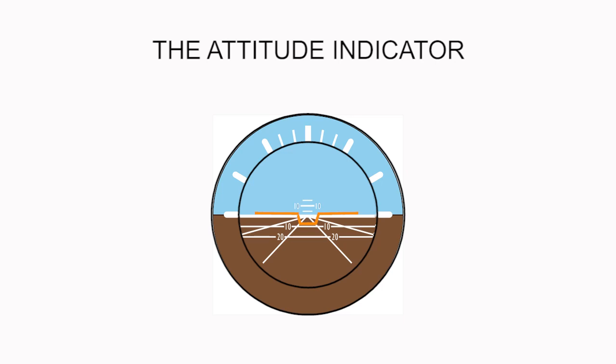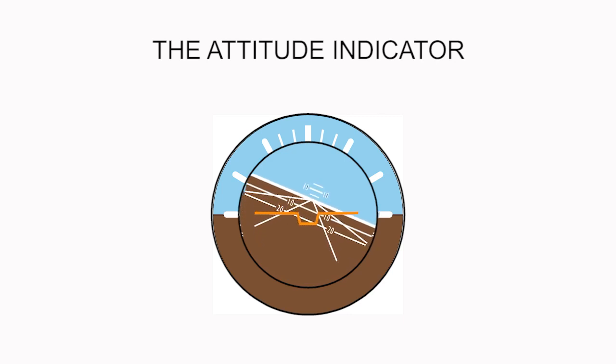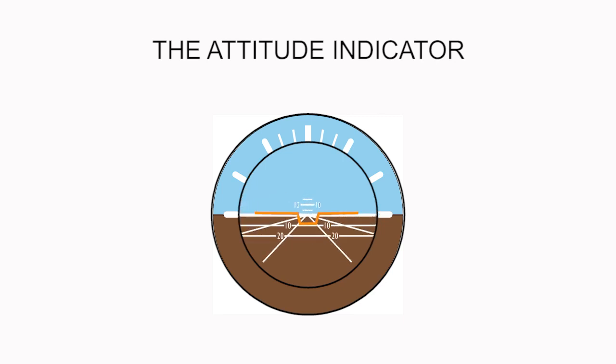For a level bank left, this is what it looks like. And for a level bank right, this is how it looks. When the plane is banking to the left while descending, this is how it looks on the gauge. And when the plane is banking to the right while descending, this is how it looks.